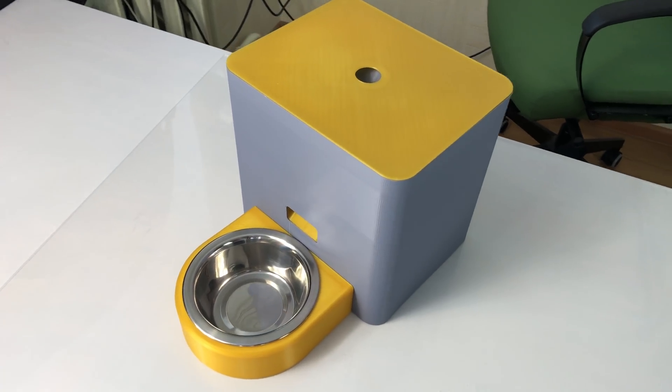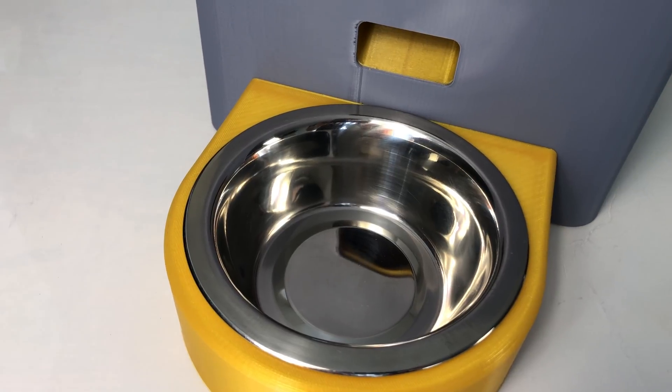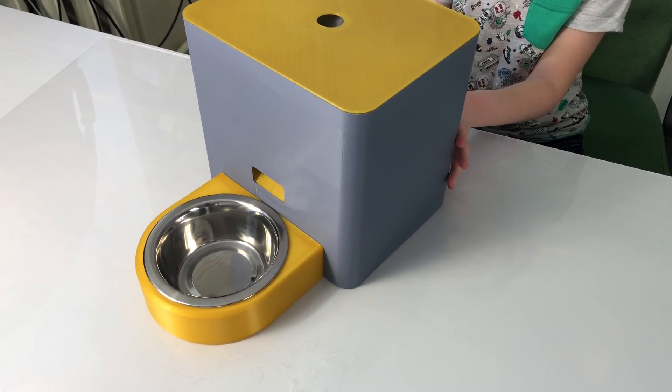This is a fat pet feeder. It's a fully 3D printed automatic Arduino pet feeder I made, and you can make it too.